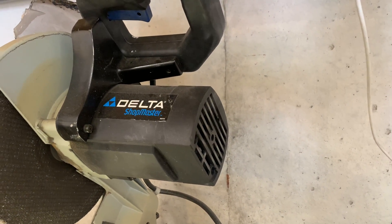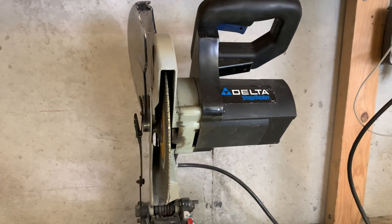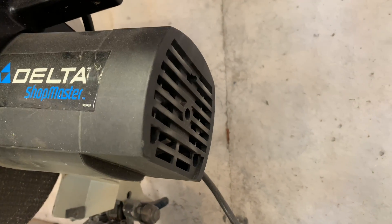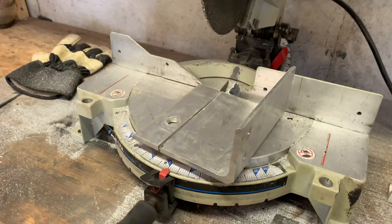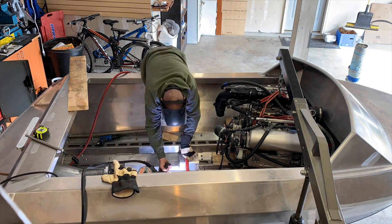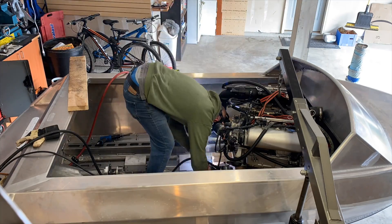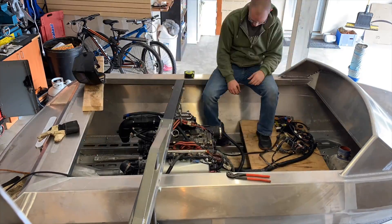I think it's time for a new chop saw. Smoking good.